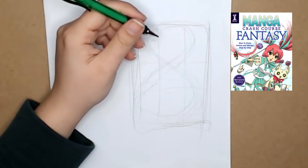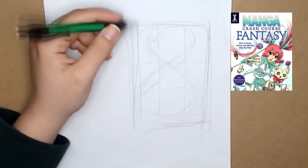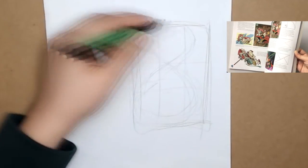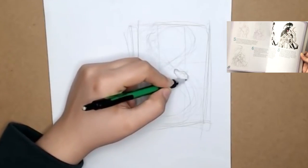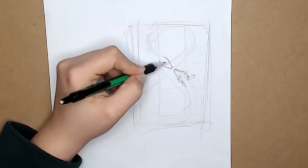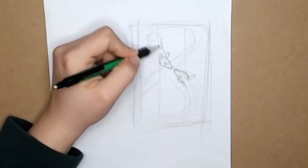This video is brought to you by Manga Crash Course Fantasy, where I have a full section of the book dedicated to the rules of professional illustrations, including anatomy, expressions, color theory, composition, and many other small but very important details and lessons.